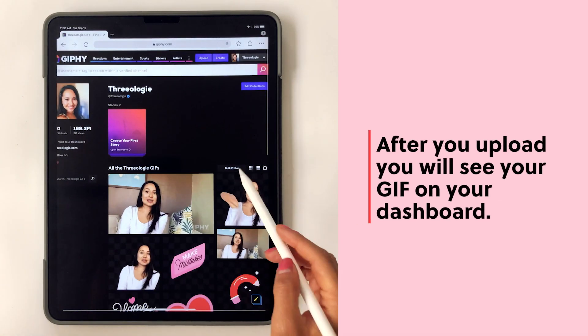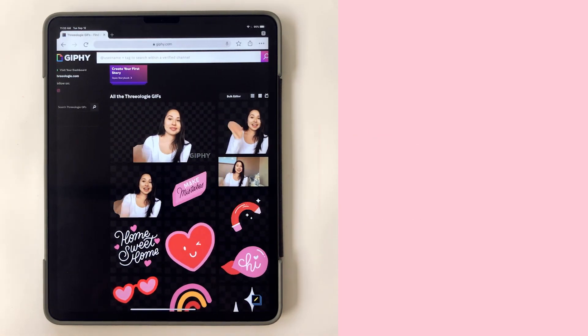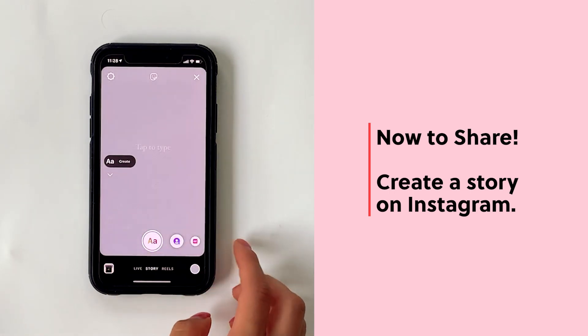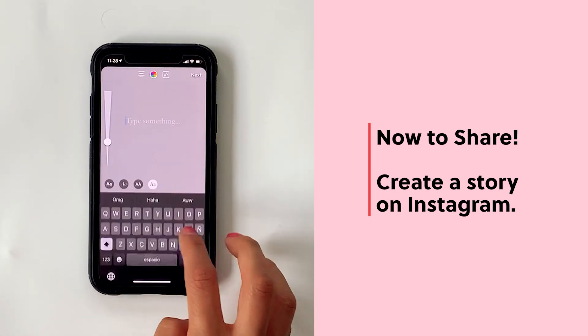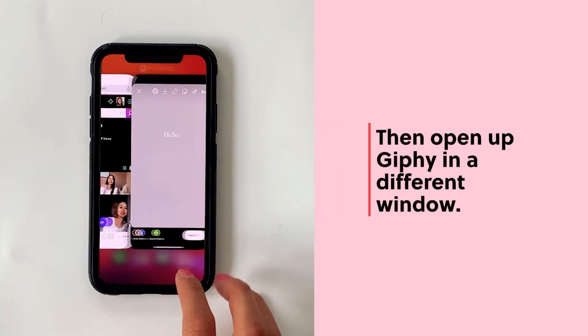If you go to your dashboard you'll see that your GIF is already there on your GIPHY dashboard. Now let's share it — create an Instagram story. Open it up, tap to create, and type something like 'hello,' then open up your GIPHY in a different window.